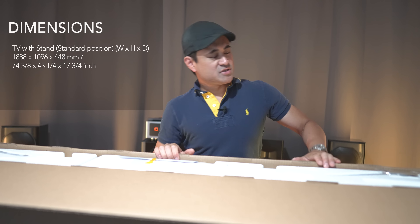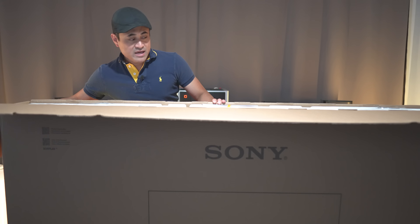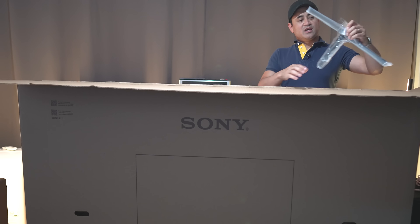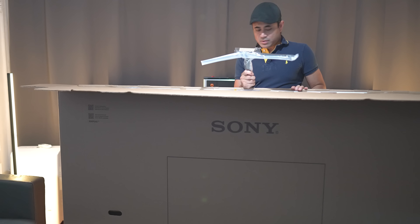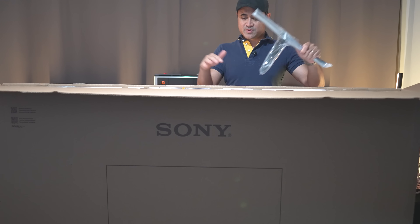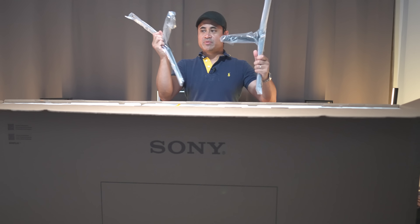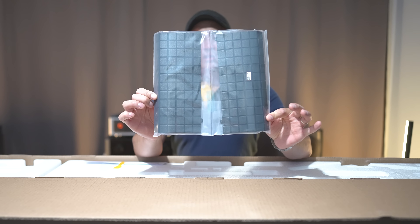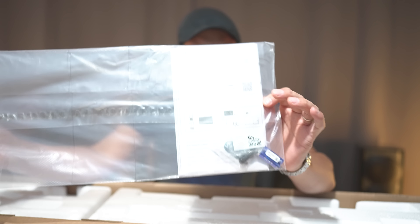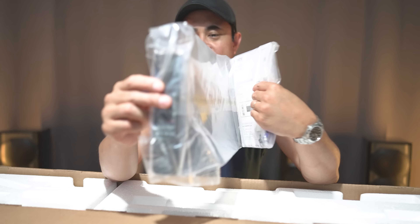This is a really big television set. This is actually going to replace my 85-inch X95K from last year. We are going to take a look at it and see if there are any improvements from last year's model. When you first take this out of the box, make sure you cut the straps and open the top first, because this is where you're going to find both of your feet — both metal feet. These are the little beauty plates or back covers, setup guide, manual, batteries, and on the opposite end, we have the remote control.